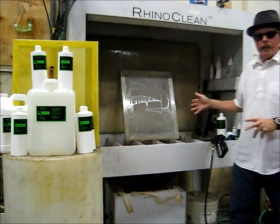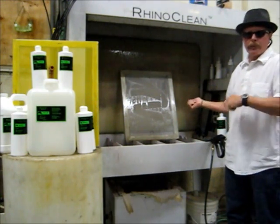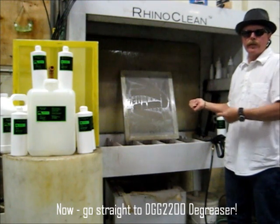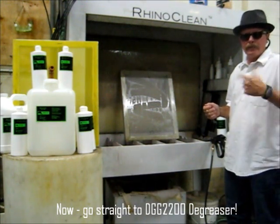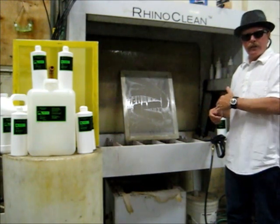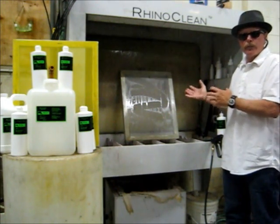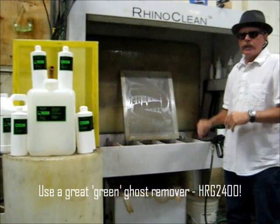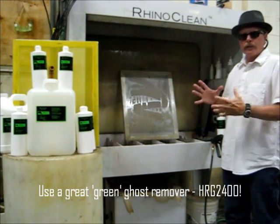We now have a screen that has been cleaned — we have our emulsion off of it. However, I highly recommend at this point that you go straight to your degreasing steps using the SDG 2200. However, if you do have a haze or ghost image in there, you can go directly to ghost removal using the HRG 2400, which is in that green line.